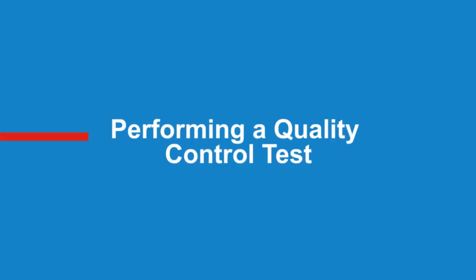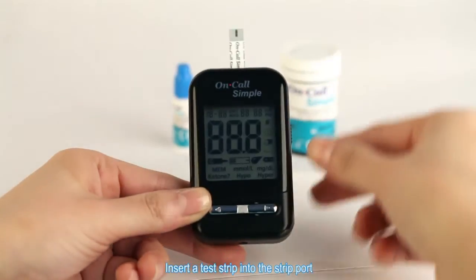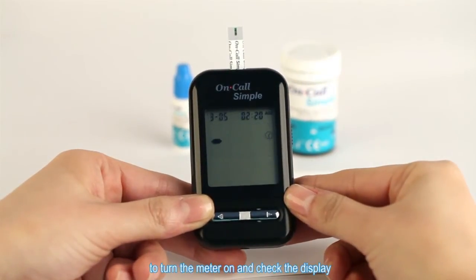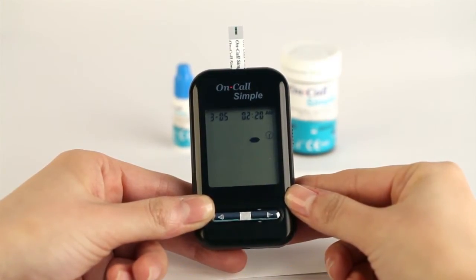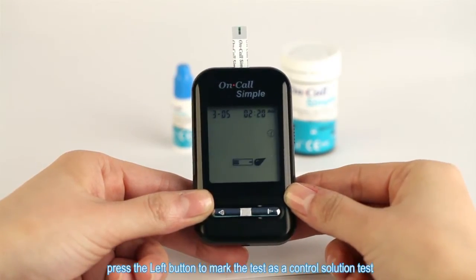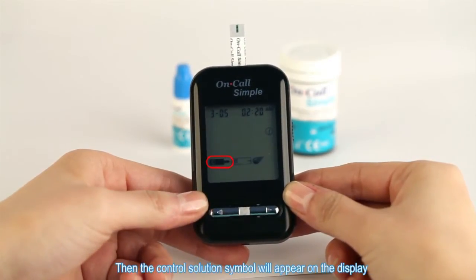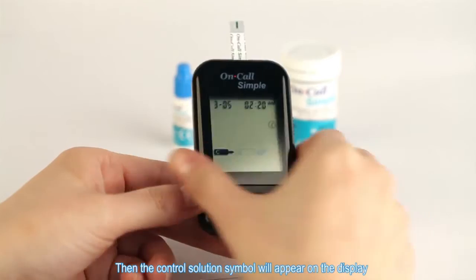Performing a quality control test. Insert a test strip into the strip port to turn the meter on and check the display. When the blinking test strip and blood drop symbol appears, press the left button to mark the test as a control solution test. The control solution symbol will then appear on the display.